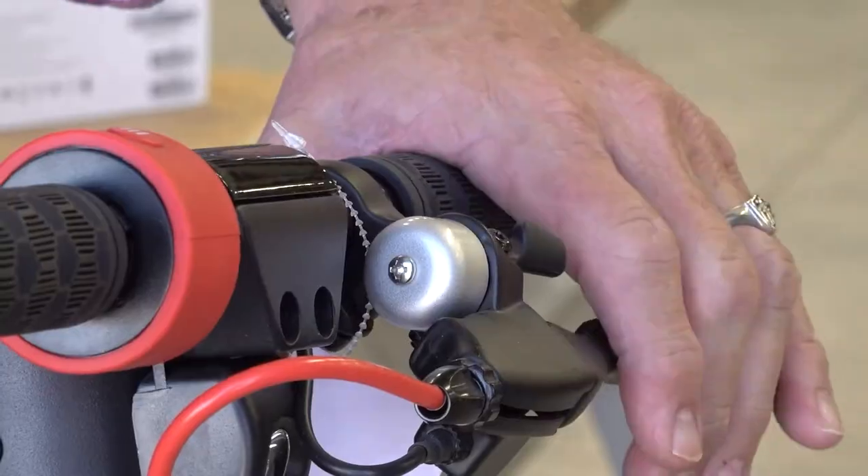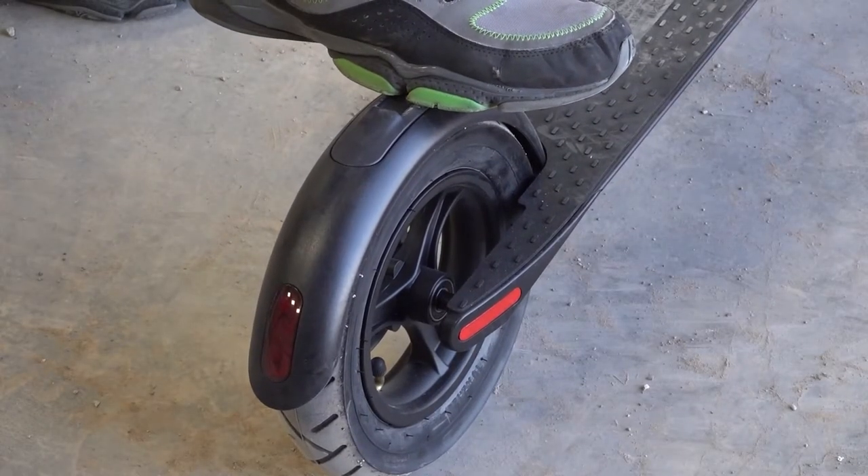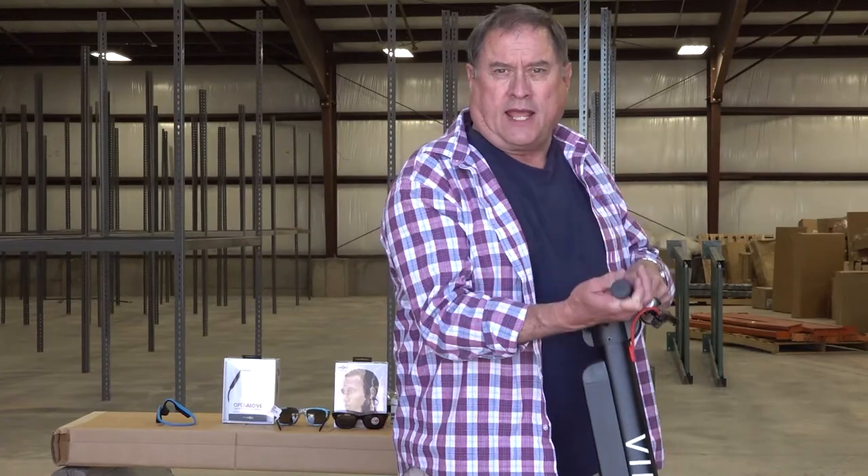They're a fun little scooter — very maneuverable and easy to operate. They've got a handlebar front brake and a foot rear brake, so in a way it's just like a motorcycle. These are just perfect for getting around, and they're also extremely lightweight. You can hang them on a hook in your garage when you're not using them.